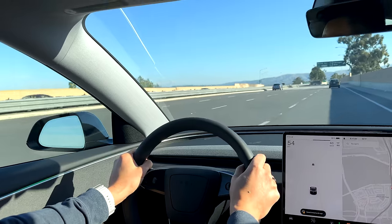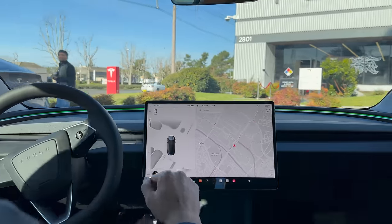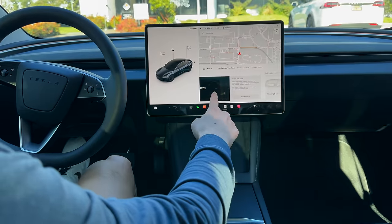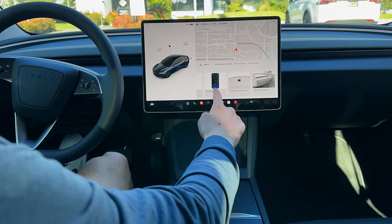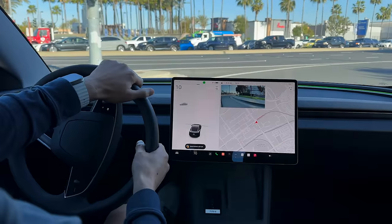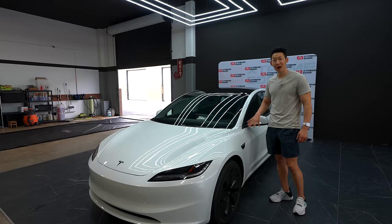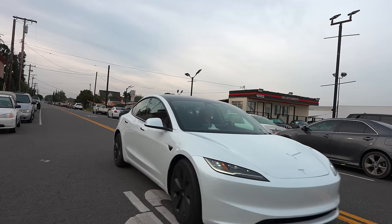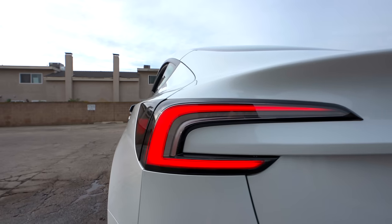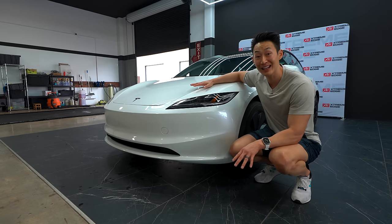I recently test drove the new Model 3 and did a demo drive — it's very easy to do online, anyone can do it. It explains everything about the car before you go for the drive and tells you how to drive the Tesla. Now, what sets the Tesla Model 3 redesign apart from any other Tesla is the complete exterior redesign, but also some hidden changes like the suspension.